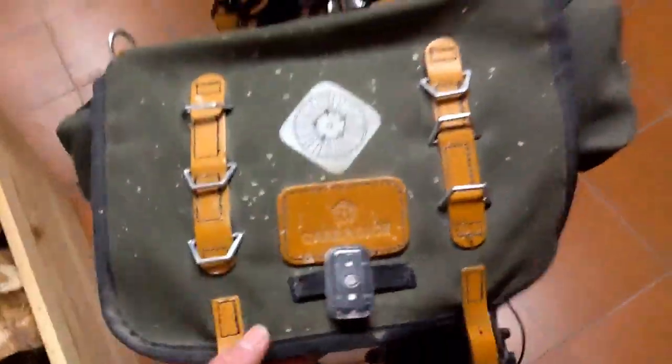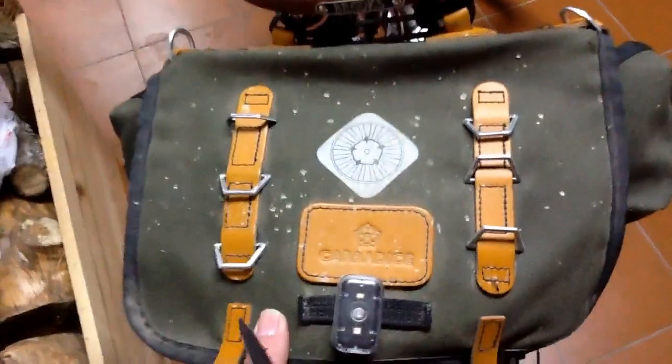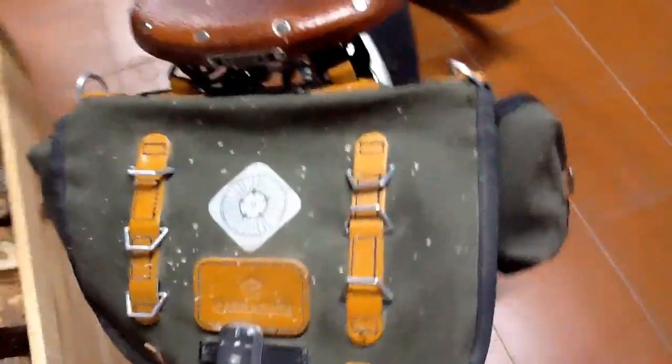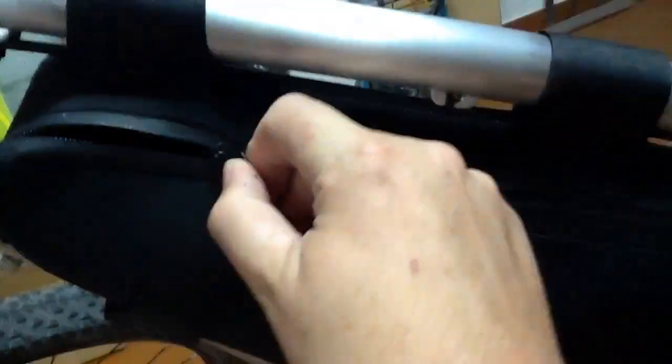The great thing about having a powerful e-bike is you've got plenty of carrying capacity. This is a Carradice canvas bike satchel — one of my latest additions. I've changed this because I had the bottle fixed to the frame, but if you're going to use all that space up you may as well put a triangle bag in and be able to use it for other things as well. So now I can fit the battery in here, which I'm quite happy with.